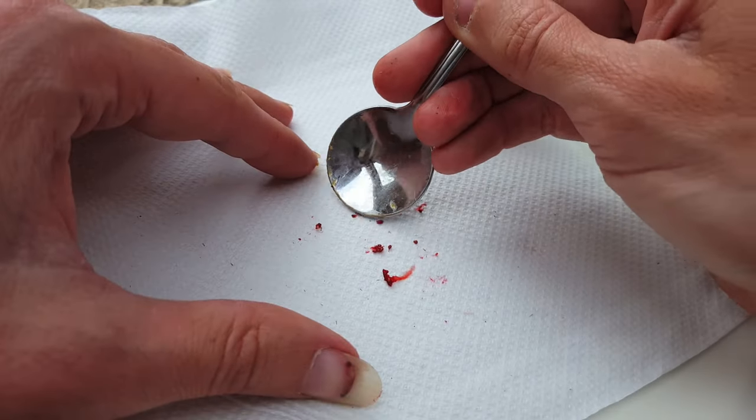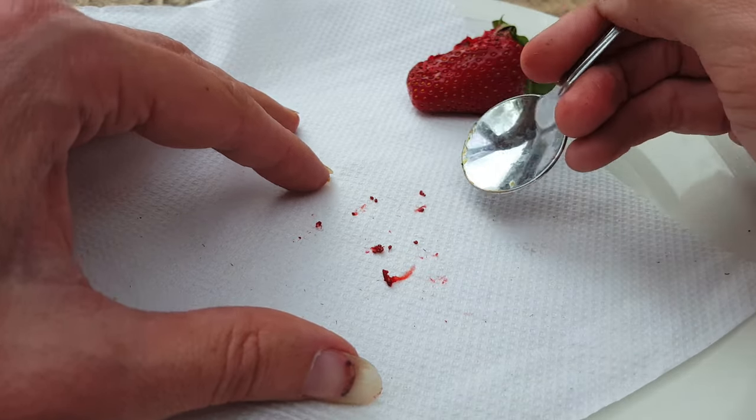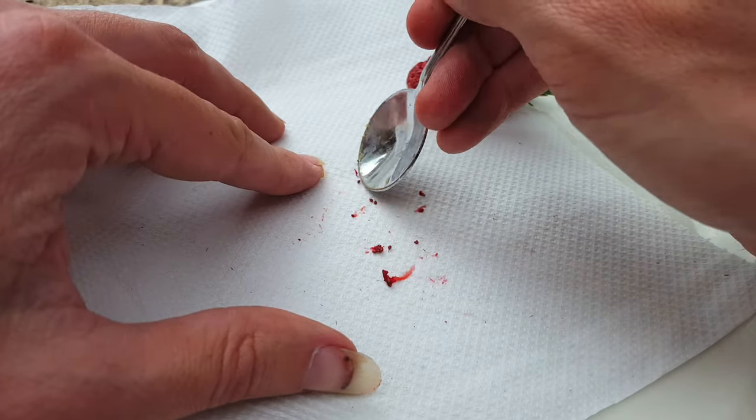There are many more seeds that I can harvest here but I'm just going to give you an example of what to do next. Just use the back of the spoon to try and get off as much skin as possible. This is going to help them dry out a lot quicker.